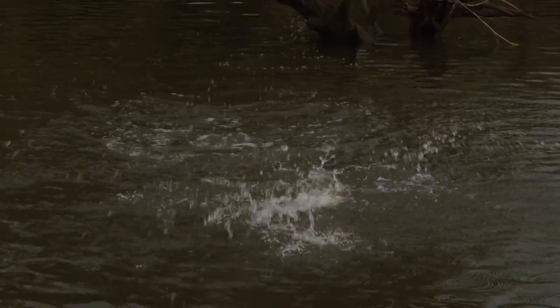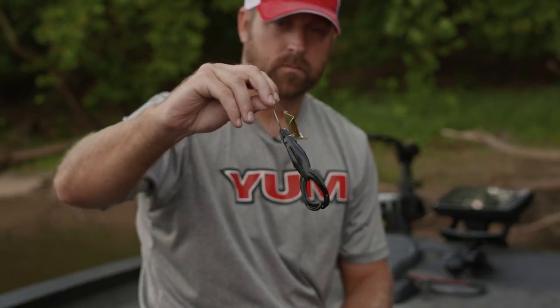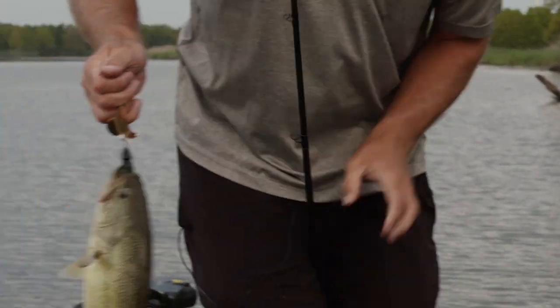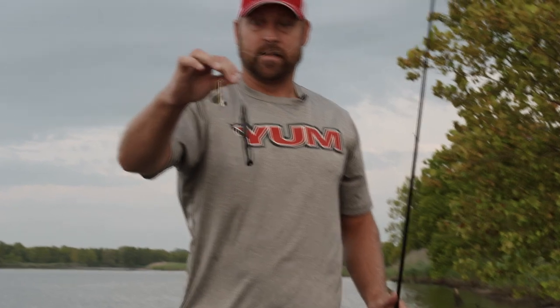There he is — that's not a bad one. War Eagle Buzzbait with a Yum Tip Toad is what I'm throwing. Let's get this fish in here, then get it back in the water. Good early morning buzzbait fish — that's it right there.